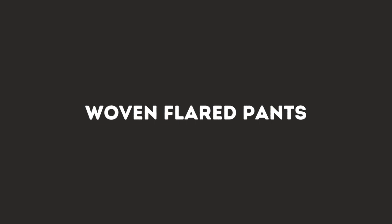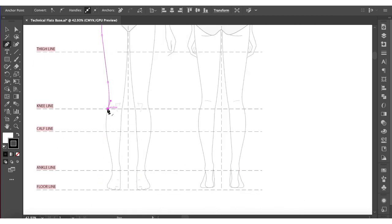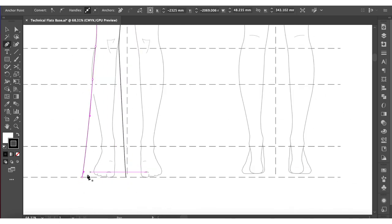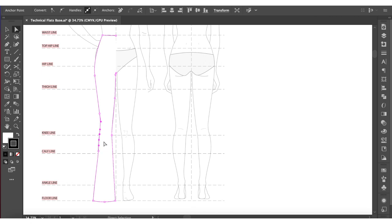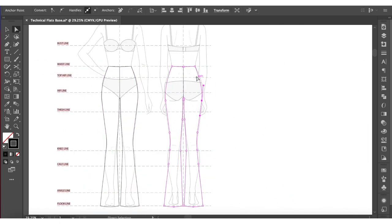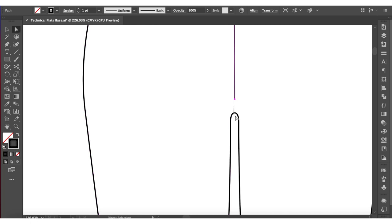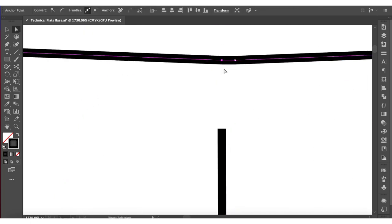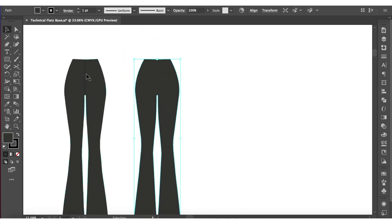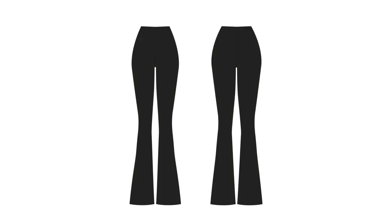Hey everybody, welcome back to my channel. If you're new here, my name is Maya and this is Inspired by Maya. Today I'm making flares from a woven fabric — unlike my previous stretchy ones. I haven't included a pin tuck but plan to iron a crease down the center of the leg. I'm making these for work since I got acrylic paint on my old work pants. I'm using a black suiting fabric, though a medium-weight cotton works for a casual look. The pattern is available on my Etsy store, catering for tall, petite, regular, and curvier body types.